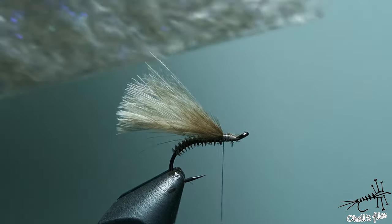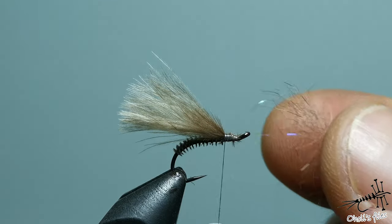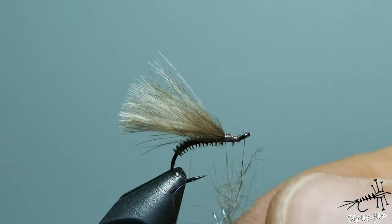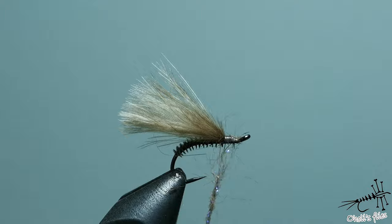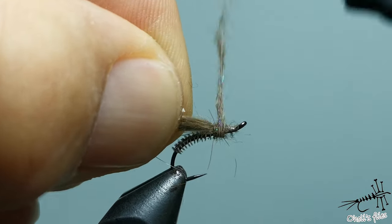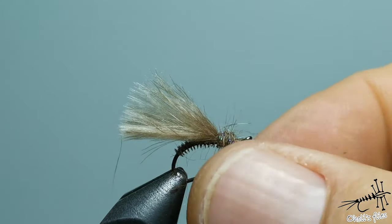Now the next step is to add a little bit of squirrel and UV dubbing. Don't use too much — it's okay to use just a little, just to cover the thorax part. I'm going to use it like this. It doesn't have to be too thick, but you can always brush it out. I like to make a nice thorax here. Wrap it around a little bit more.